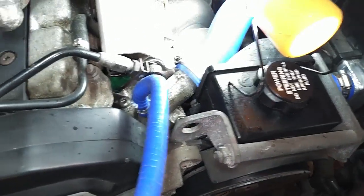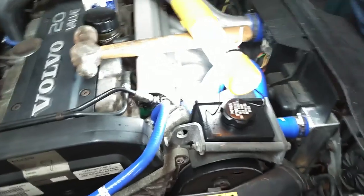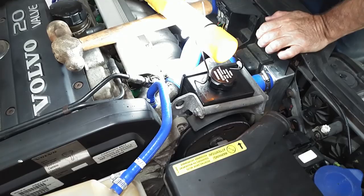Somebody over-tightened the thermostat housing bolts, so we're going to go ahead and get that thermostat out and put in the 10 millimeter.